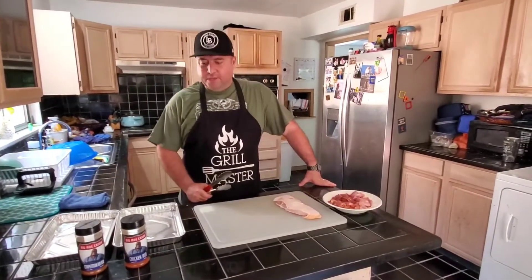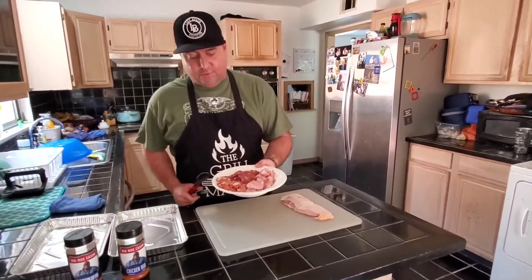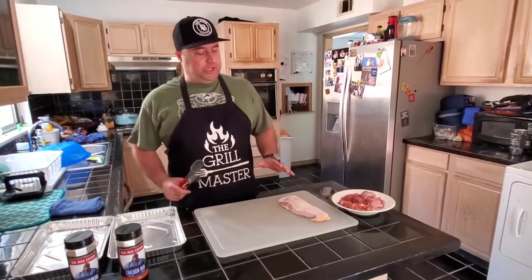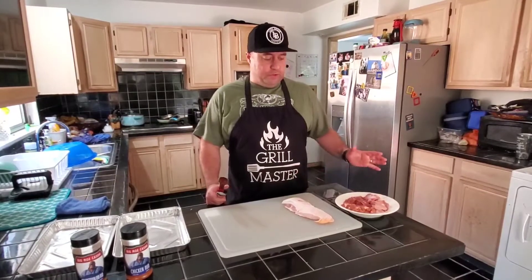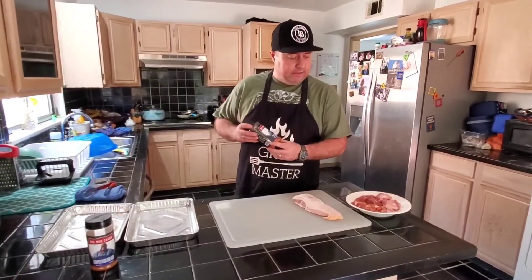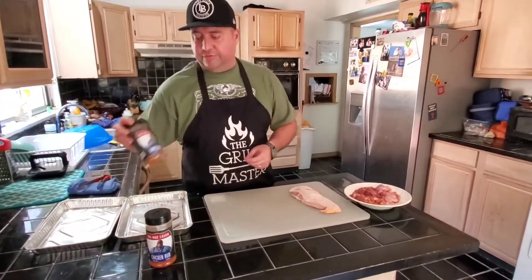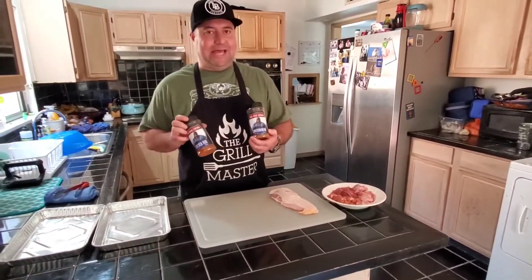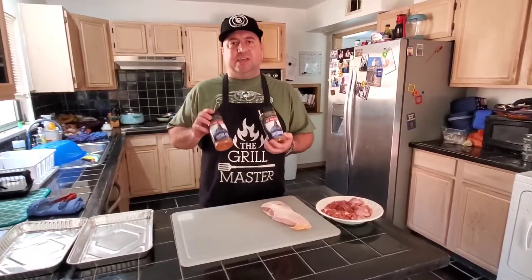Hey guys, Josh here with Pantry at Barbecue. Today I have some chicken livers and chicken gizzards that I've washed thoroughly. We're going to do a few chicken livers wrapped in bacon, a few chicken gizzards wrapped in bacon, and then a few not wrapped in anything. We're going to season them — I'm going to do the chicken livers with Big Mo' Kheissons chicken rub. It's going to be very light seasoning, not like a brisket or rib where you really lay on the dry rub heavily — this is just to give it a little added flavor.